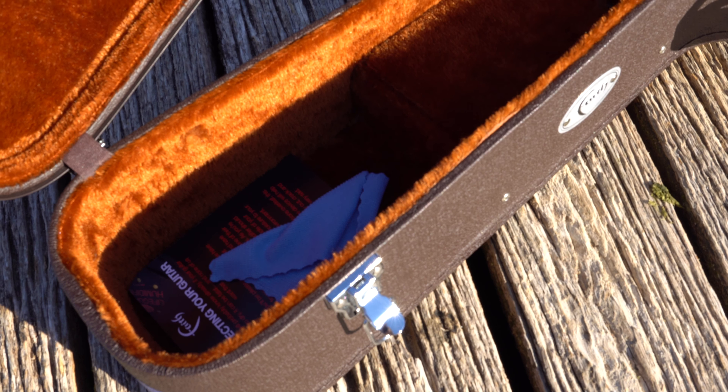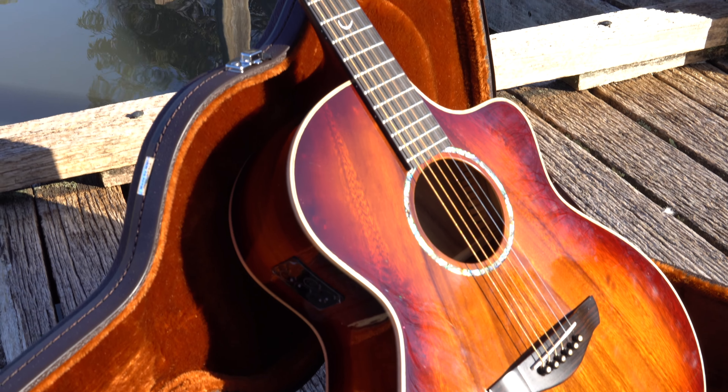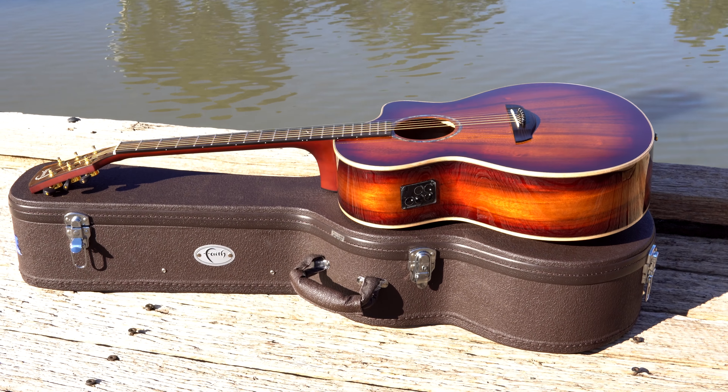Another nice feature of this guitar is of course the case — it's really well made with a nice soft plushy inside and lots of room to store strings, leads, capos, and other accessories. It's always great having a nice hard case when you're making an investment on an intermediate to advanced guitar. You want to protect it — great hard case, really well made.